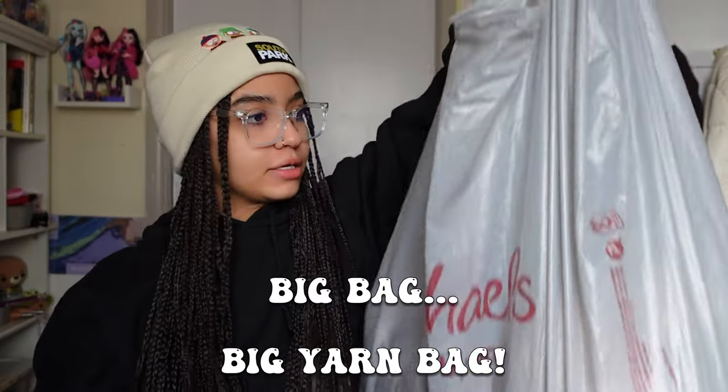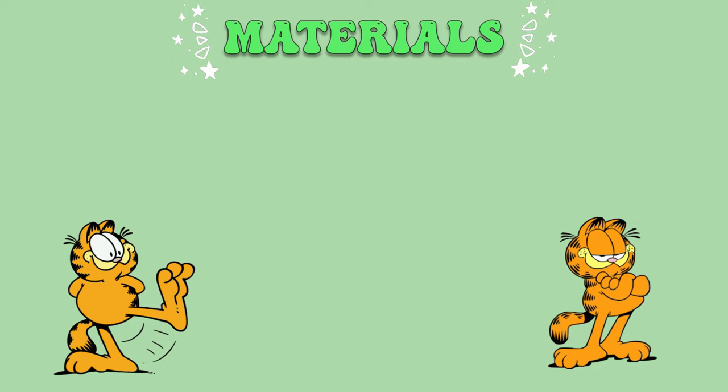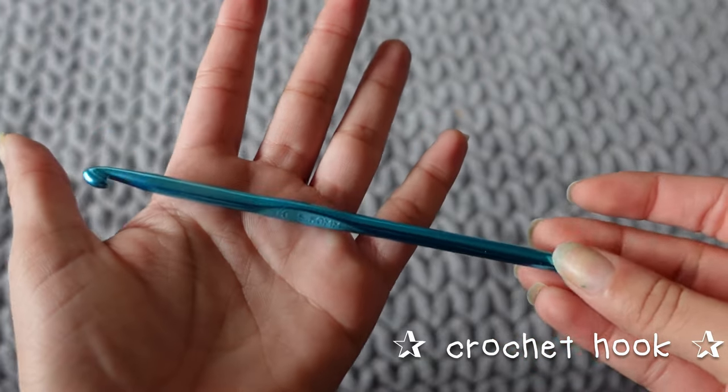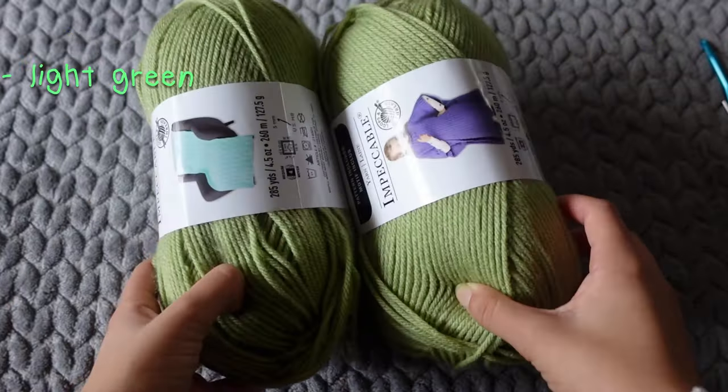There are seven balls of yarn in there — I paid almost fifty dollars for seven balls of yarn. For materials you need a crochet hook, some scissors, a sewing needle, and three different colors of yarn. I'm using a light green, dark army green, and a light gray. I actually didn't end up using one ball so I overbought, but oh well.